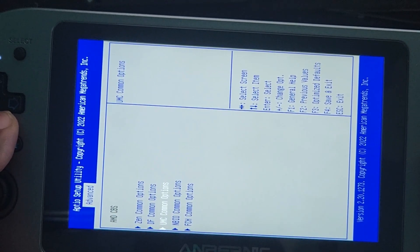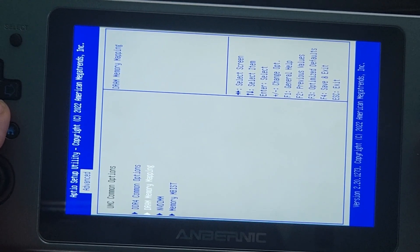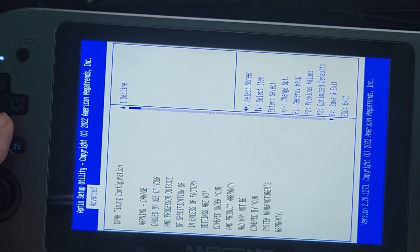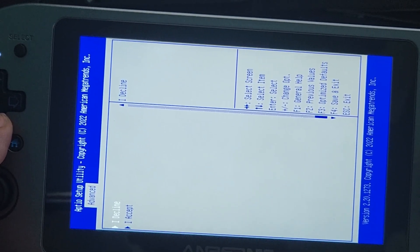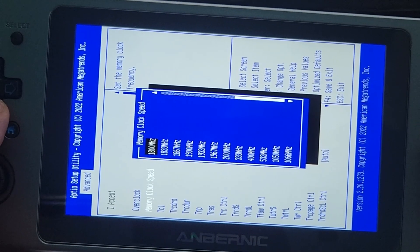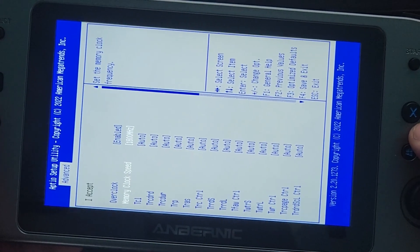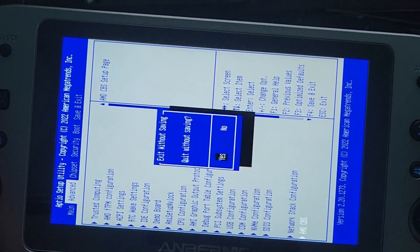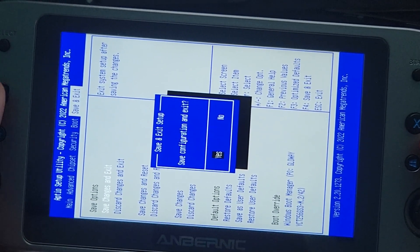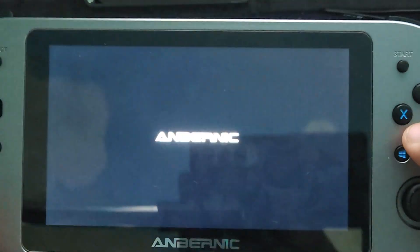Now go to UMC Common Options, then go to DDR4 Common Options, then go to DRAM Timing Configuration, click I Accept, and change the memory clock speed to 1800 MHz. Once you're done, go back and go to Save and Exit, click Yes. You're done overclocking your RAM module.